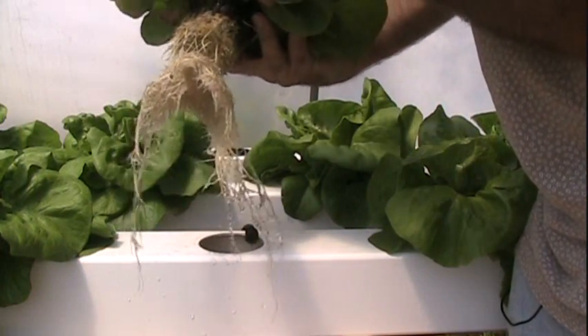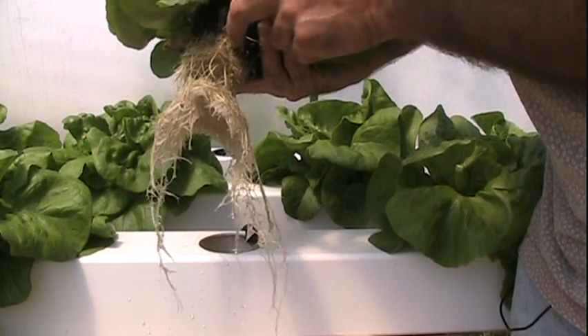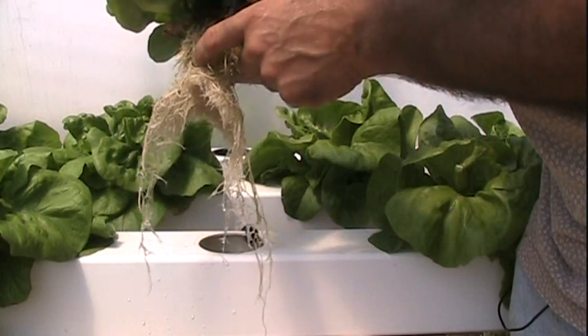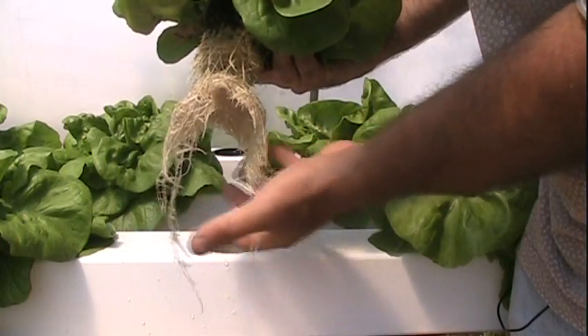And a quick look at what's going on inside as far as the roots go. You can see there are a lot of smaller roots that stayed right in the cup, and then some that finally dropped down when they got to the nutrient solution and took off once they reached the bottom.